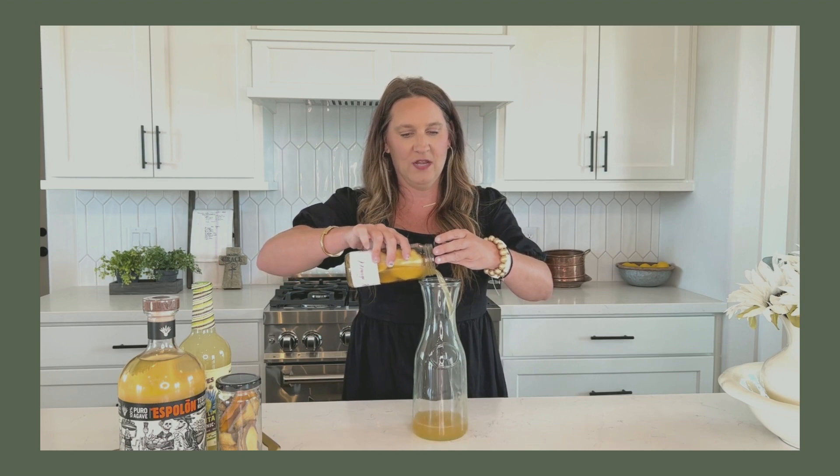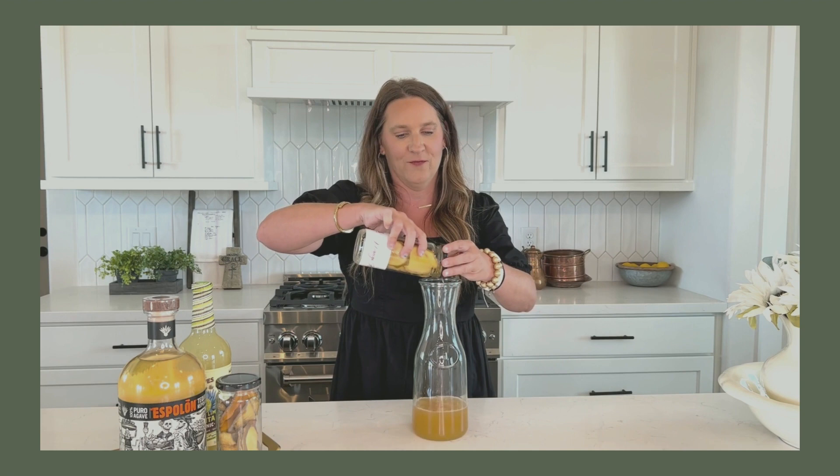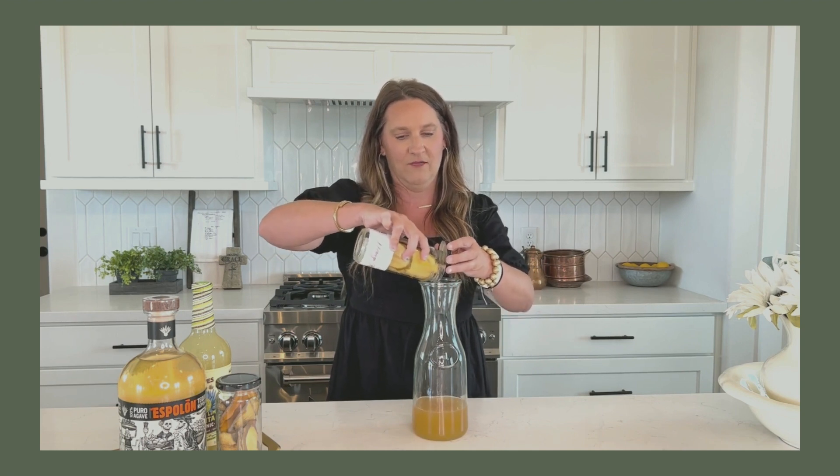Don't forget — if you keep the fruit in there, you can go ahead and immediately re-infuse it with tequila, put it back in the fridge for three more days, and get that second infusion out of it.